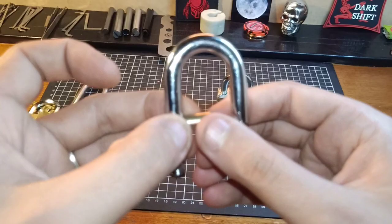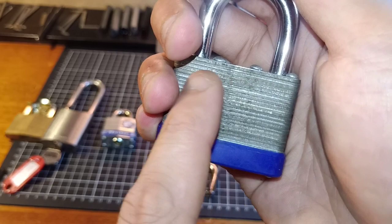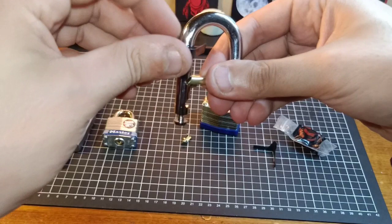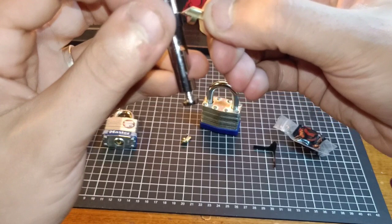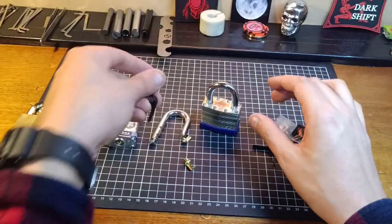Padlock shims are a simple method to bypass the whole inside workings of the lock - the core and all the pins and springs inside. You are bypassing all of them, and just tackling the spring-loaded locking pawl that sits right in the middle of your lock. You take your padlock shim, put it on your shackle, and work it down between the shackle and the body of the lock, between the shackle and the locking pawl, which then pushes it into the middle of the lock, allowing you to lift up on the shackle and get an open.